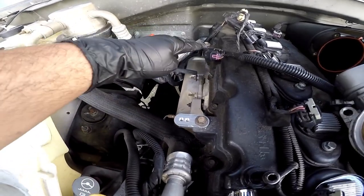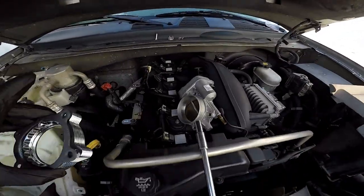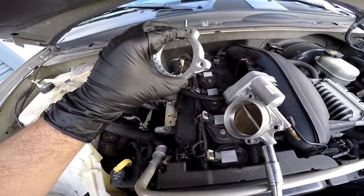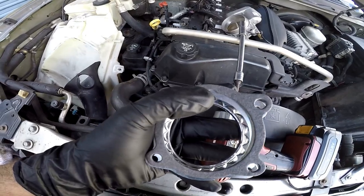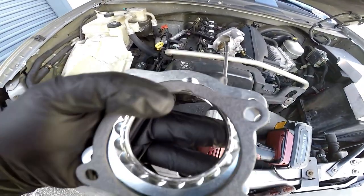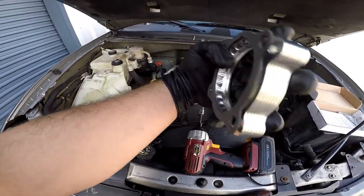Now that I got the relocation mounts installed I'm gonna go ahead and put the throttle body spacer in. You're gonna be using the factory gasket for the backside of this and then the gasket that's included with it. You're gonna notice a small notch on the top of the gasket and on the top of the throttle body spacer — this is the part that sits upward on the manifold where your throttle body and your manifold meet.